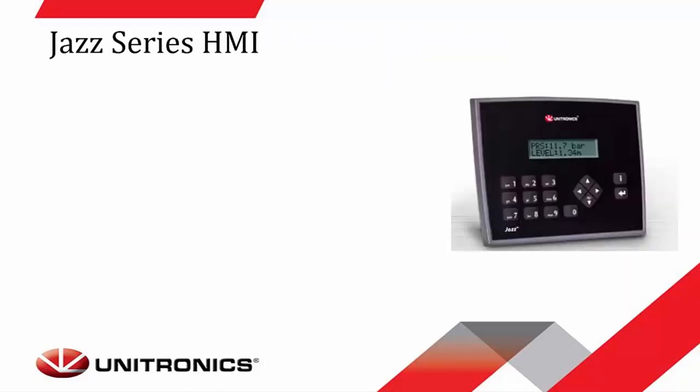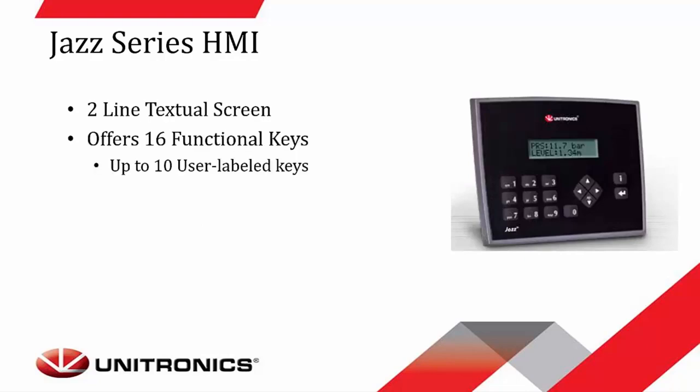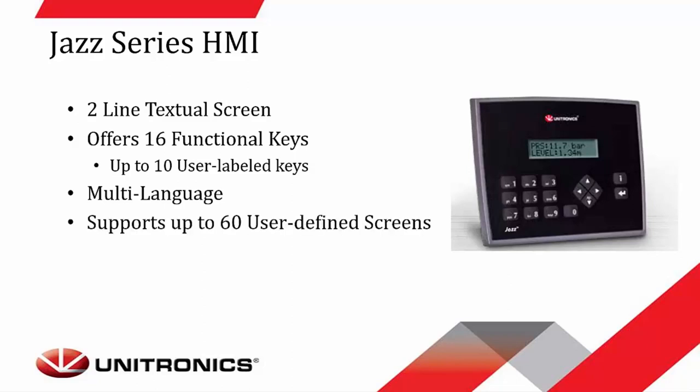The Jazz Series HMI has a two-line textual screen. It offers up to 16 functional keys with up to 10 user-labeled keys as well. It does have capability for multi-languages, and it can support up to 60 user-defined screens.